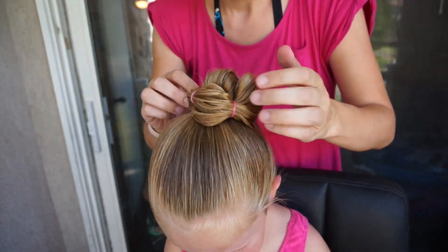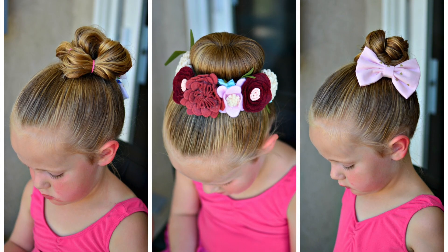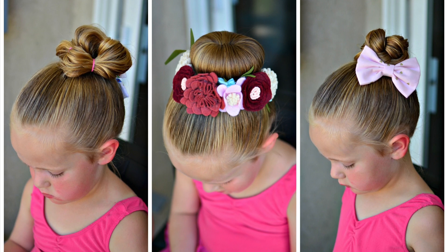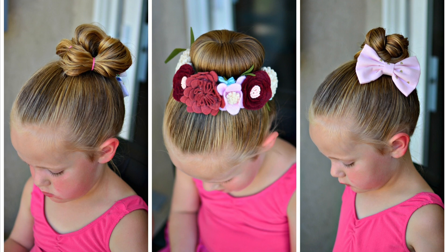Here's a recap of all three of our styles. If you like these ballerina styles, please give us a thumbs up and don't forget to subscribe. We upload new videos every Friday — if you have any questions, please ask them below and we will see you next week.